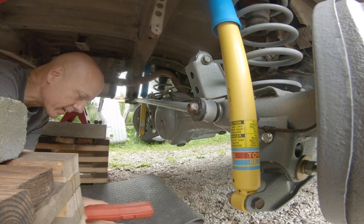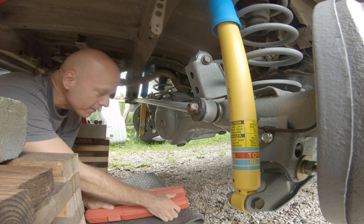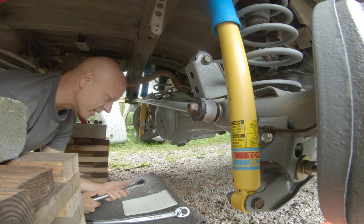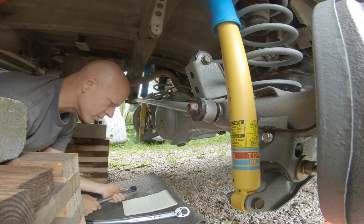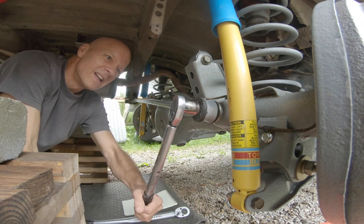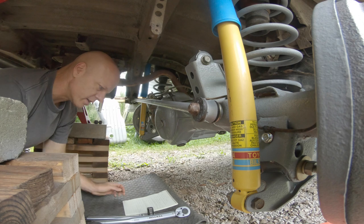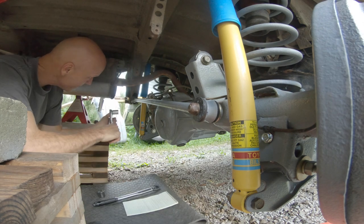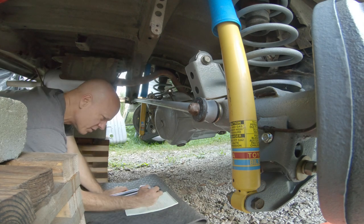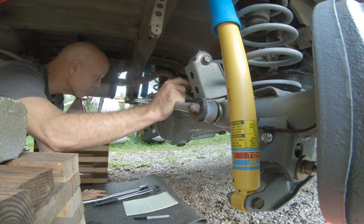I've got the van back up in the air again and it is time to finalize the back of the lift by torquing everything down. On the axle side of the lateral control arm it is 43 foot-pounds. Body side over here is supposed to be 81 foot-pounds. There it is - it is done. I can check it off. The lateral control arm done, shock to lower control arm done. Upper control arms and lower control arms: 105 foot-pounds.